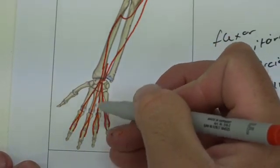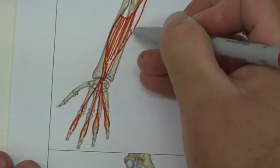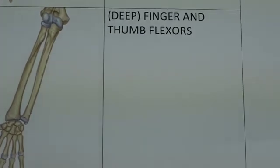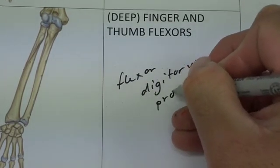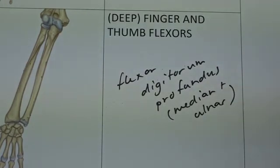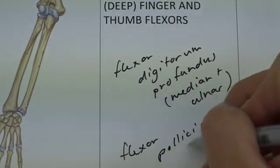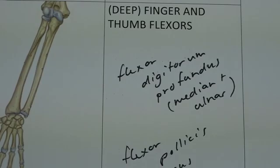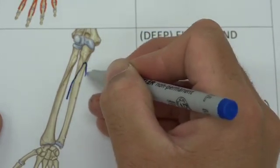The reason it forms this small pitchfork is so that the next layer, flexor digitorum profundus, is able to pass underneath — through that pitchfork like a small tunnel — and go all the way to the distal phalanges. Flexor digitorum profundus has both median and ulnar nerve innervation: the lateral half is median and the medial half is ulnar. This muscle doesn't come from the medial epicondyle; it takes its origin primarily from the ulna and a small part of the interosseous membrane.